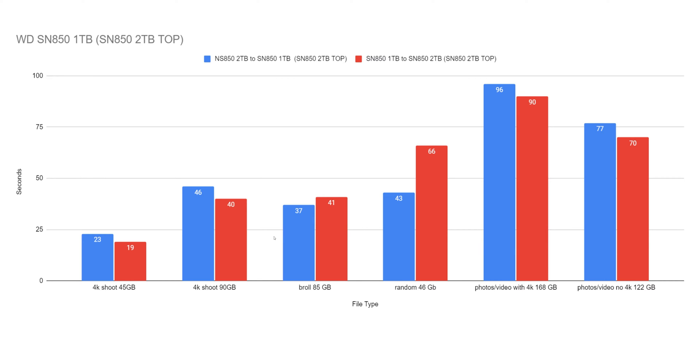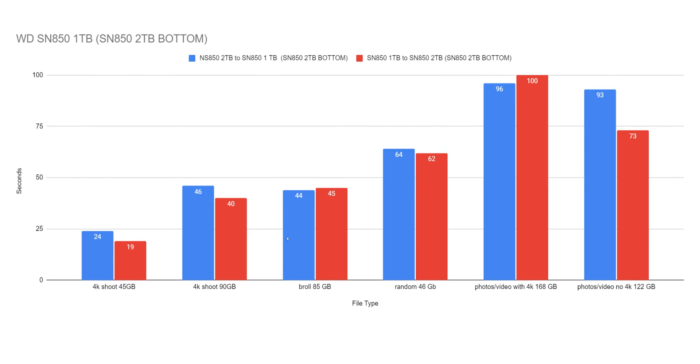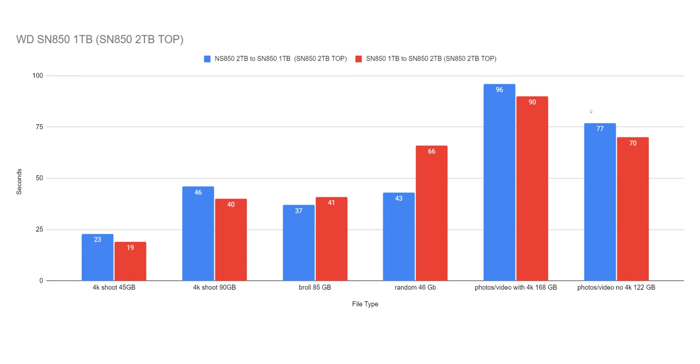Looking at these stats, consistency is the idea we want to follow. I did find them to be consistent. However, I would have liked to see these numbers be more equivalent — which tells us that with a two terabyte drive versus a one terabyte drive, there will be a difference in caching. And because of that, there will be a difference in how these drives operate. If you were using a two terabyte Sabrent or 980 Pro, you would see this difference. In the case of testing these two different drives, this is about the one terabyte drive.